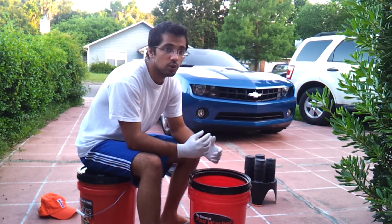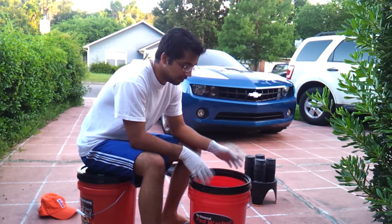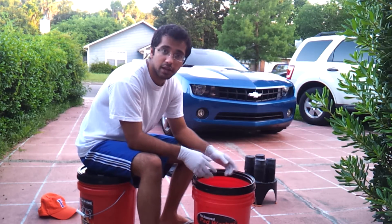$100 can go toward a whole bunch of detailing products rather than essentially a glorified bucket with a couple of pumps.